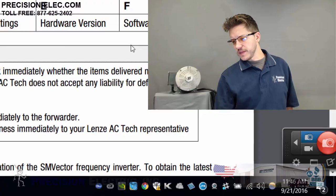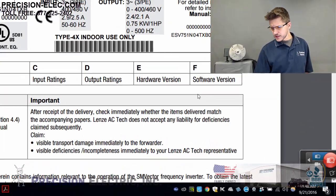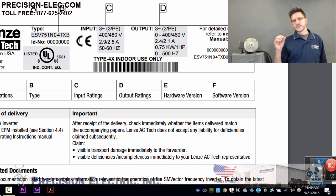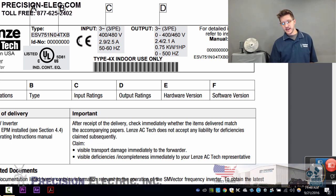Notice I pulled a part number here on the manual, and there's a type code here. The part number is ESV751N04TXB. What you're mostly interested in is that TXB at the end. Where that T is, it indicates that it's actually a three-phase input drive. If it says YXB, it will actually accept single-phase or three-phase as your input.